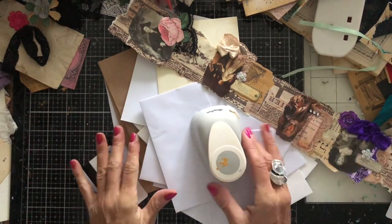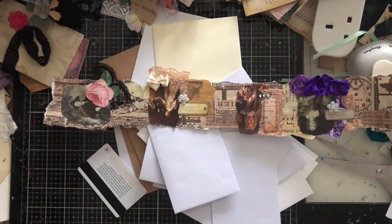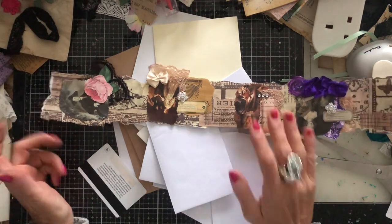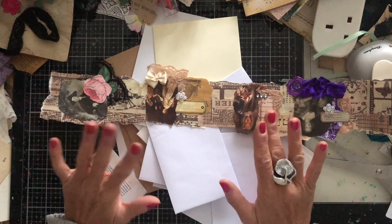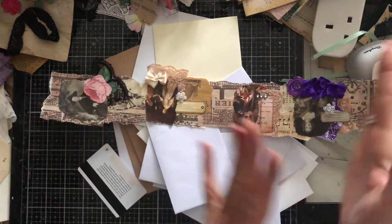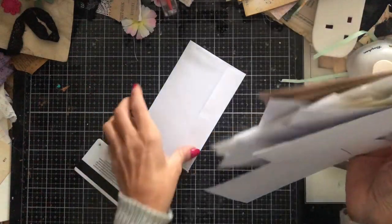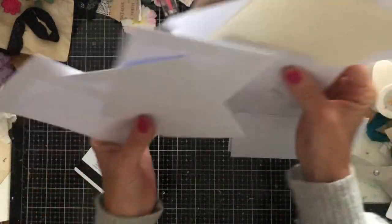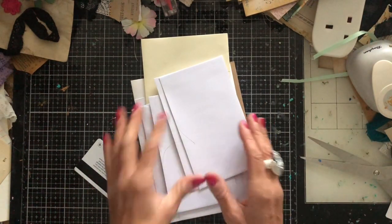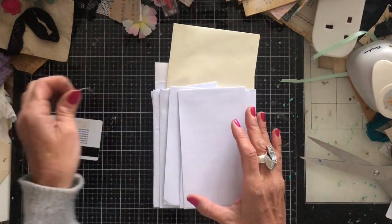Hi guys, this is Tina from Shabby Dabby Doo Dah, welcome back to my channel. We are here again for one of our mass-making sessions, and we are up to week number 168. We are doing reruns, so we are rerunning week number 68. What we are making today is little envelope pockets. These are probably the easiest thing that we will make — I re-watched the video this morning and I actually couldn't believe how easy they were.